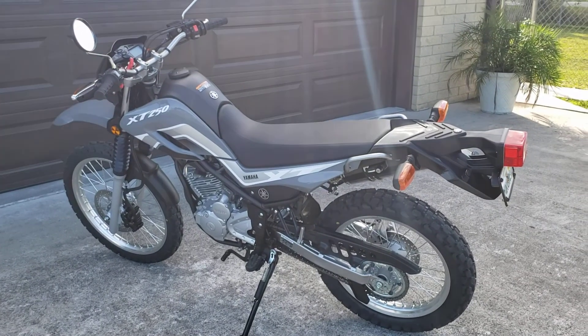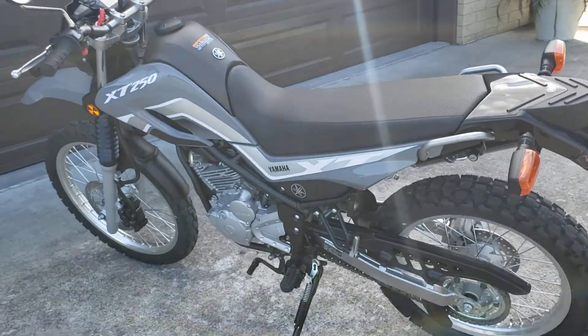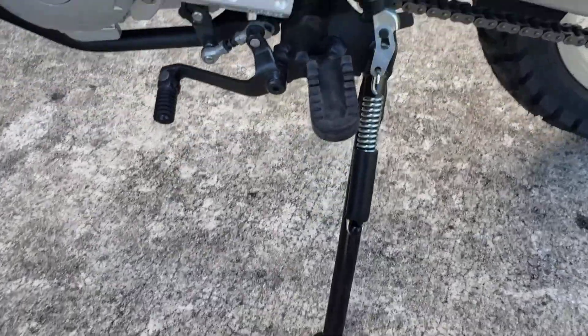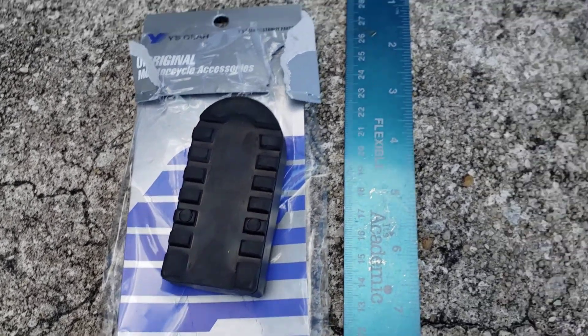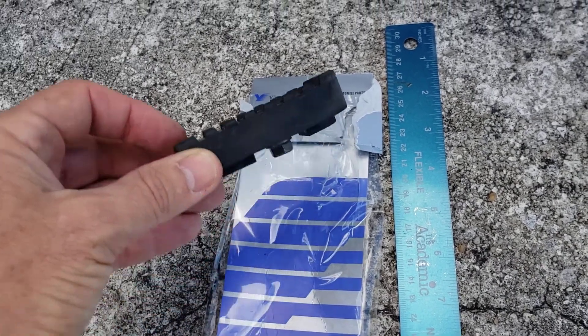Hey guys. I just wanted to share this accessory with you guys that I just got. It's not a real big accessory, but it's something that I think is going to be more of a comfort item. And it's going to be what's called the YS Step — I guess it's called the Step Up insert for your foot peg on your Yamaha XT250.